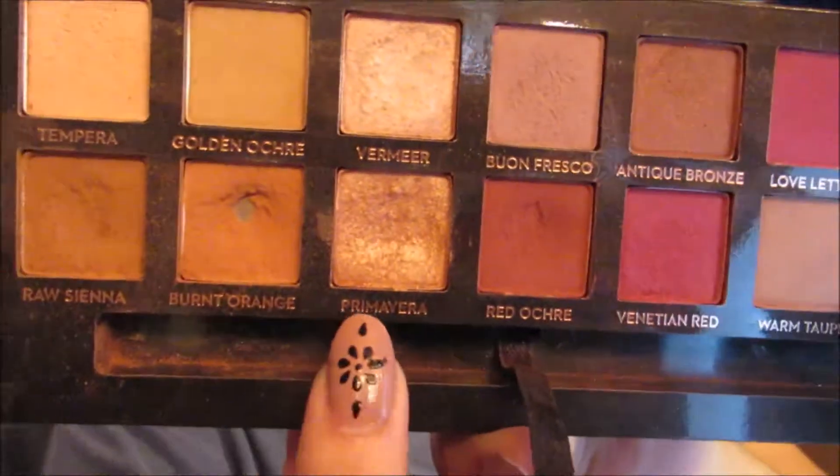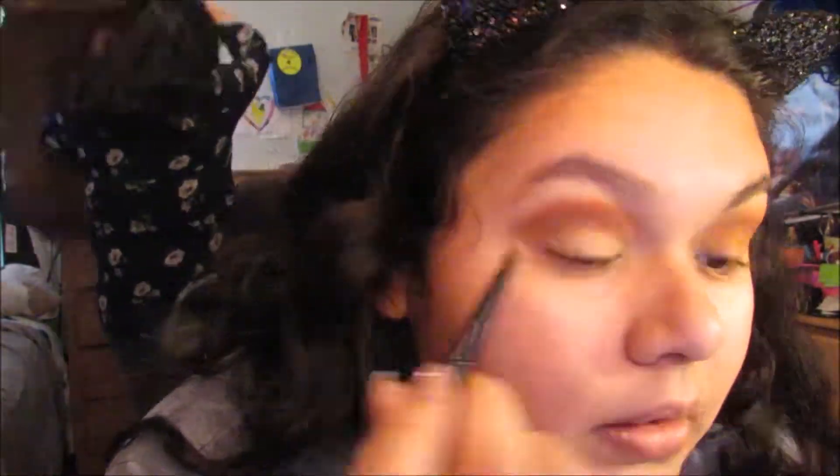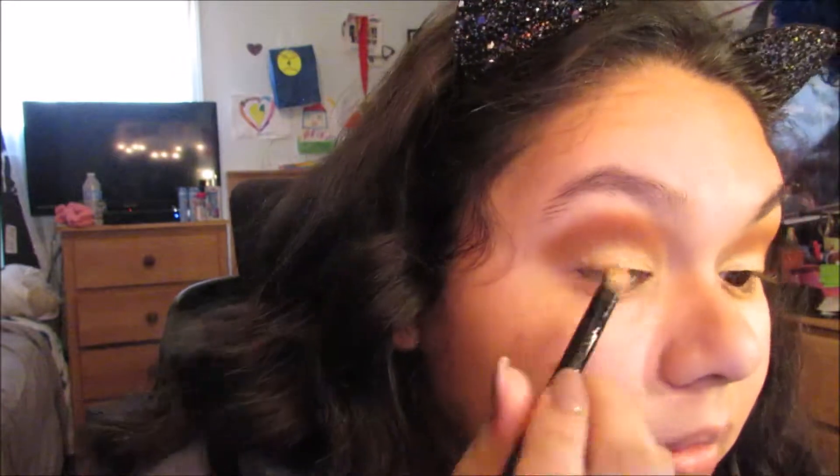Then I'm going in with my MAC Matte Finishing spray and I'm going to be spraying the flat side of the brush and using the color — I think it's called Spanish. I'm applying that color all over my eyelid. The reason I used the mixing spray is because in my opinion it helps get more pigmentation, makes it more glittery, and helps it stay longer. If you want your eyeshadow to be super pigmented, I suggest you do that.